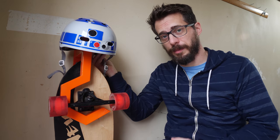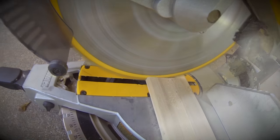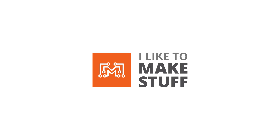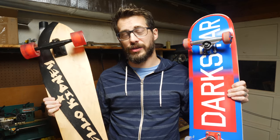Hey, I'm Bob and I like to make stuff. Today I'm going to make a hanger for my skateboard and a helmet. Everybody in my family has a skateboard, which means we have a lot of boards that we have to figure out how to store.